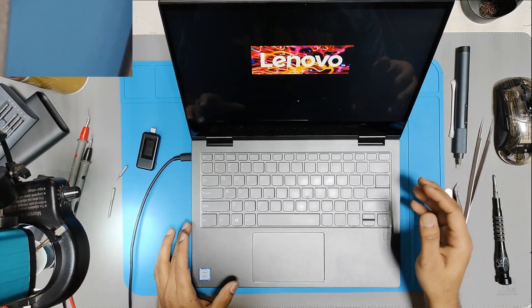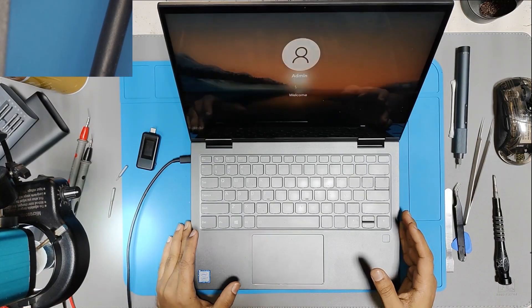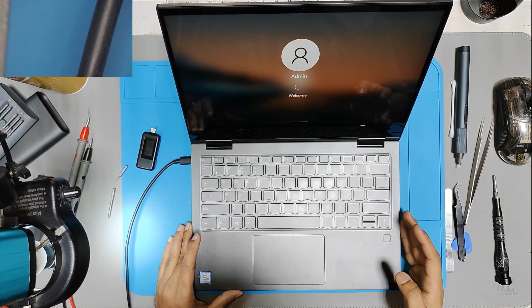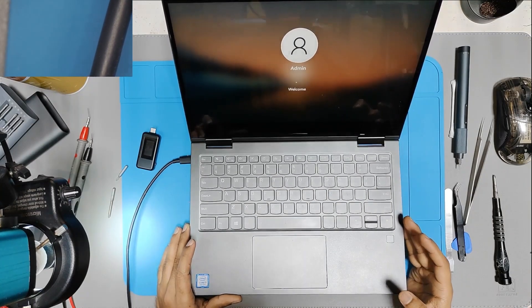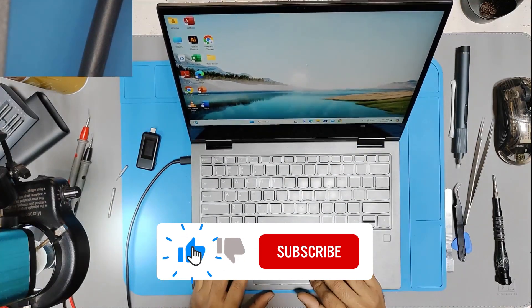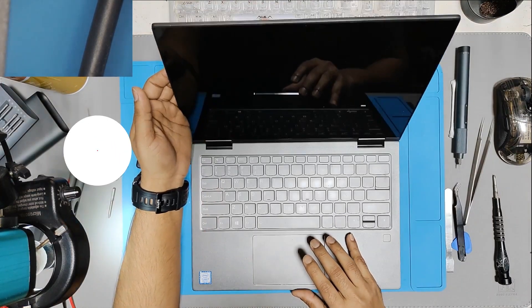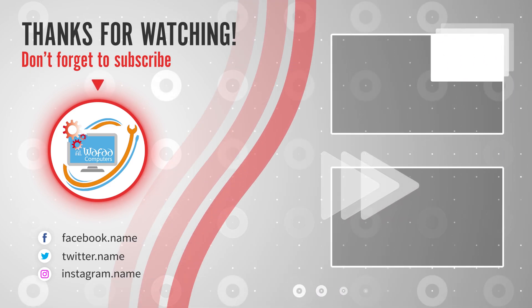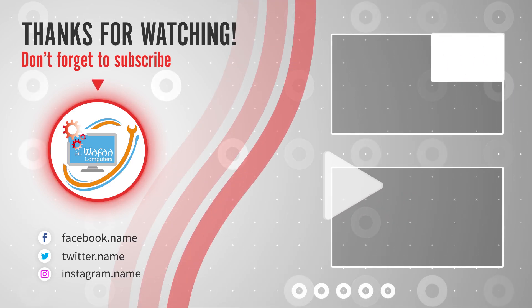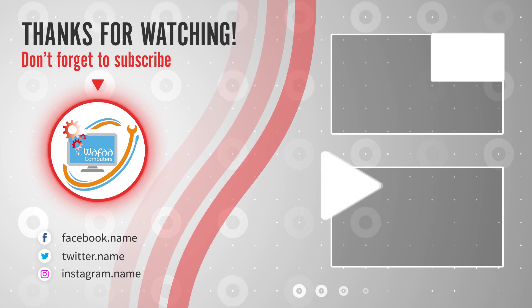The laptop is booting up — it is a successful repair. If you learned something from this video, please hit the like button and subscribe to our channel. Thank you very much for watching. Bye.